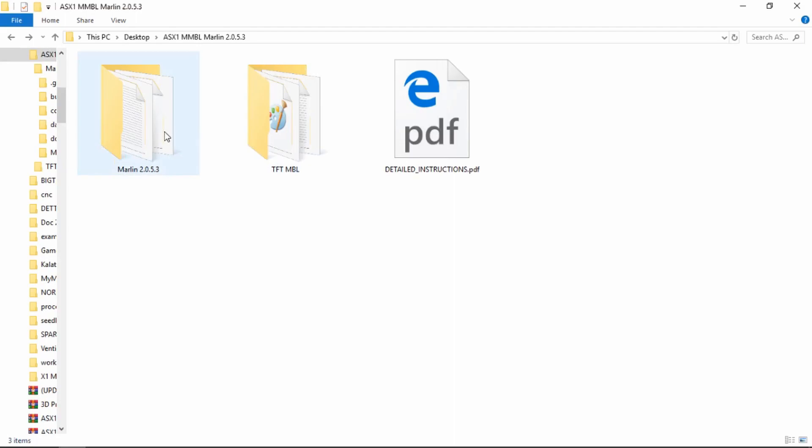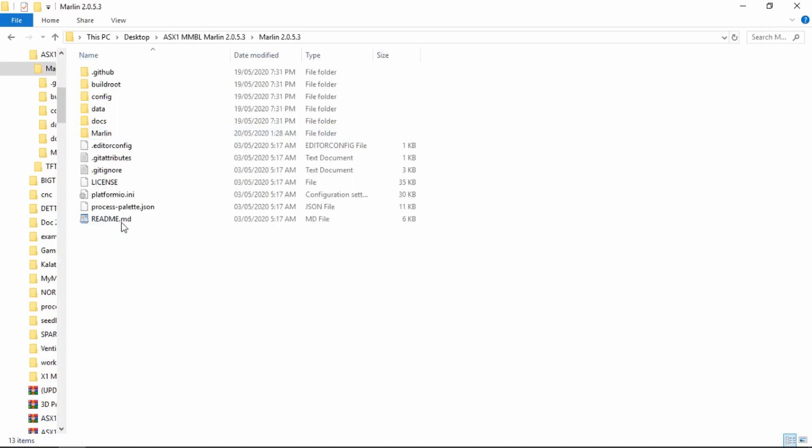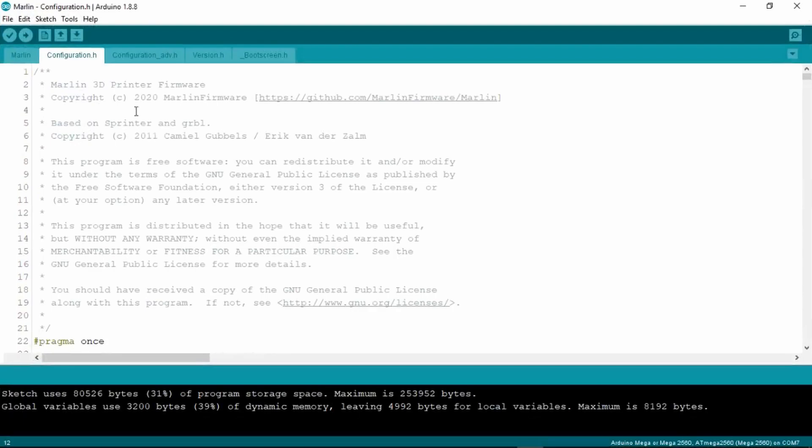The first thing we need to do is to flash the new Marlin firmware to the MKS Gen L. Open the folder named Marlin 2.0.5, open the Marlin folder and Marlin.ino inside. Open that as well and this will open up the Arduino IDE.